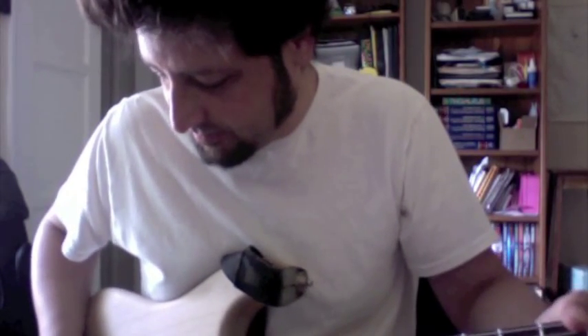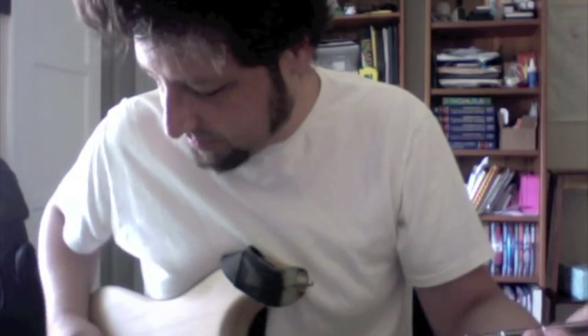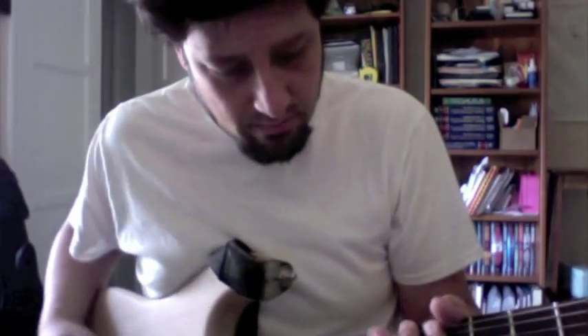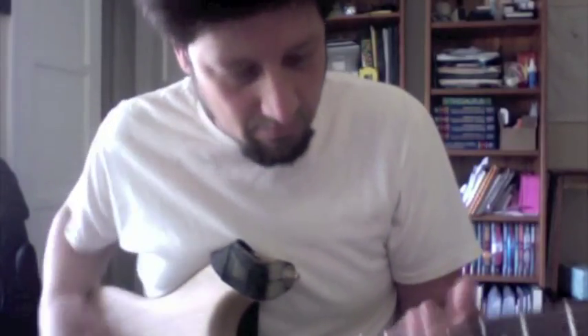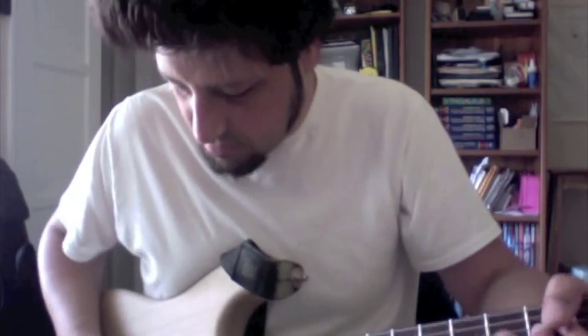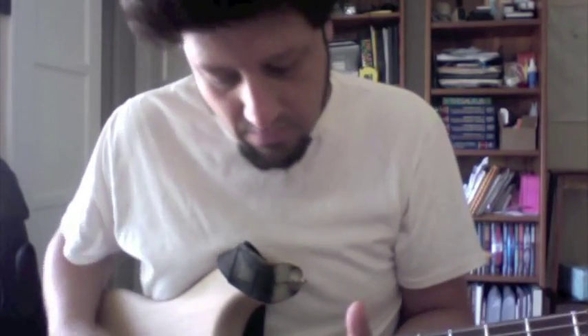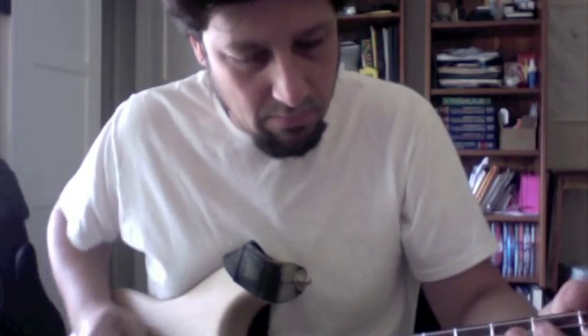Here's the middle pickup. And here's the cool rail. Here we go.